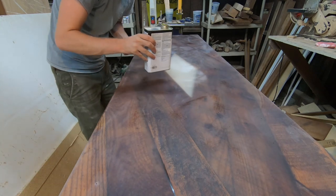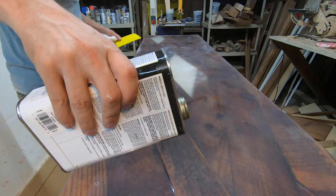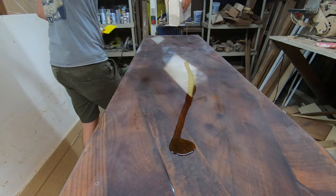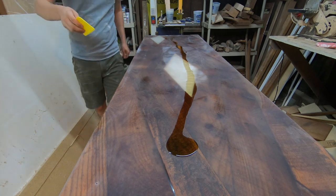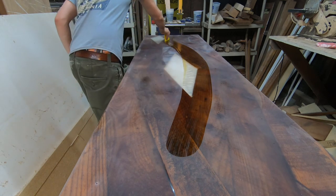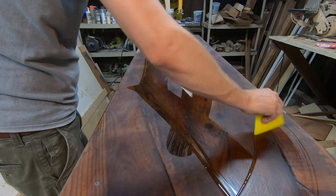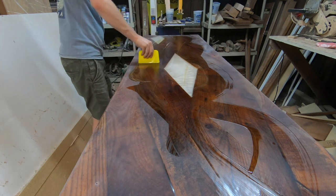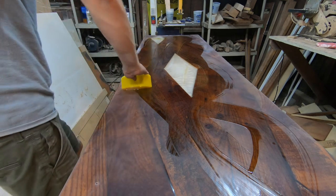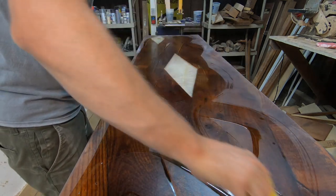It's time to put on some wipe-on poly. I'm using the WACO stuff. Let's go ahead and start putting it on. We'll be right back after this table dries — it's going to look nice.